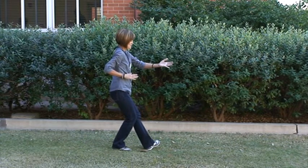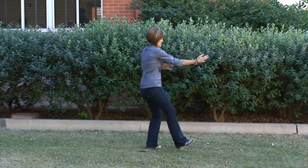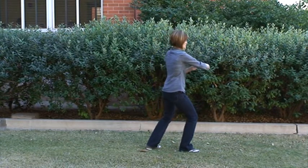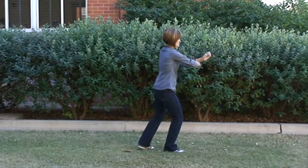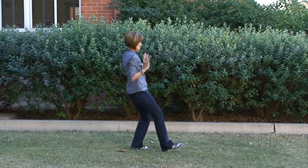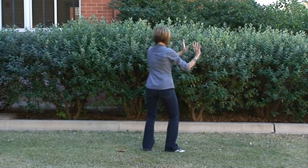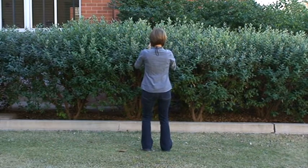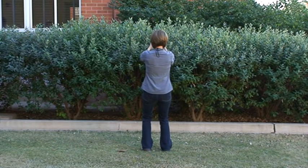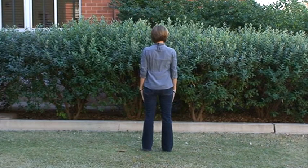Step out with the right foot, toes pointing out, bring our weight forward, arms come forward. Step out with the left foot, left toes pointing out, reverse the palms, bring our weight forward and move our arms forward. Come forward with the right foot, toes pointing forward, form that right arm into a fist with our arm in front, left arm comes over with a punch. Sit back over that left foot, open up the palms and bring the arms back. Step forward with the right foot, push the mountain, pivot on that left foot, pivot on our right heel, come back into open and close — open, close. Extend our arms forward in the closing movement and then come up out of our knees.